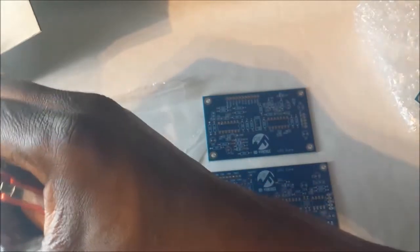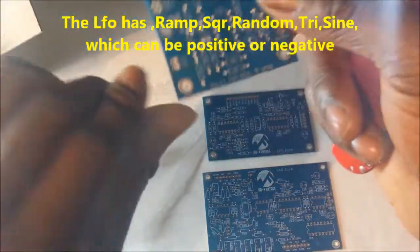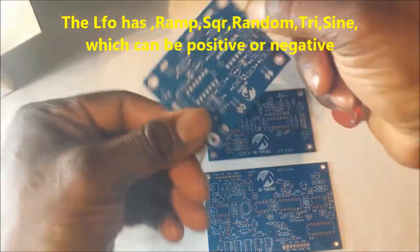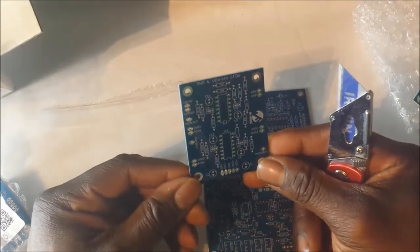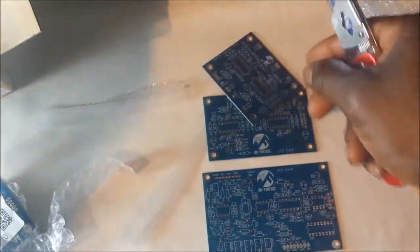Each LFO has invertible modulation and gives you a random wave, triangle, and saw — or ramp, whichever way — and you can invert all the waves. I'll set up a system where you can invert those waves. And let's have a look at this next one — there we go, this is the PWM and vibrato LFO board.